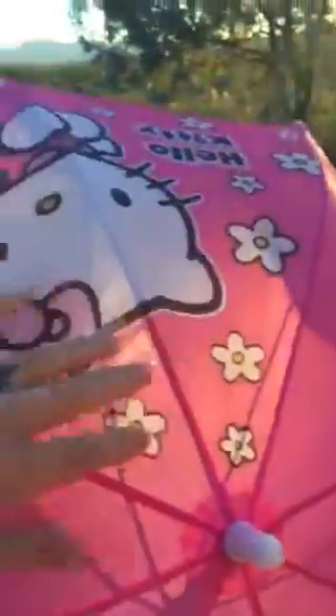Go ahead and open it up, princess. Very easy for her to open. As you can see, the umbrella has two Hello Kitties on it, a bunch of daisies around the Hello Kitty picture, and it says Hello Kitty on both sides.